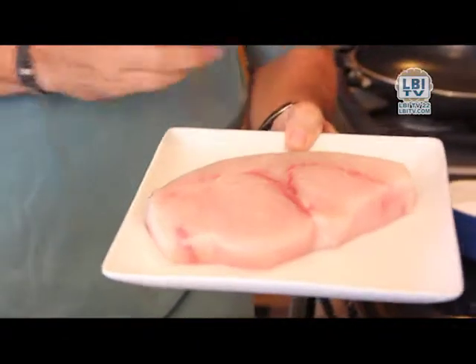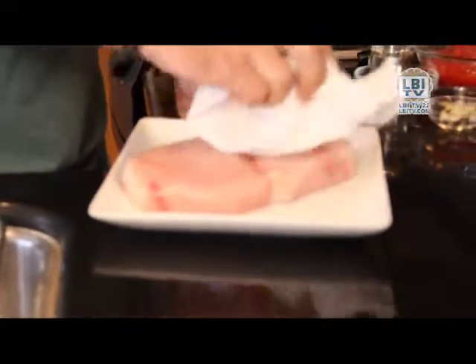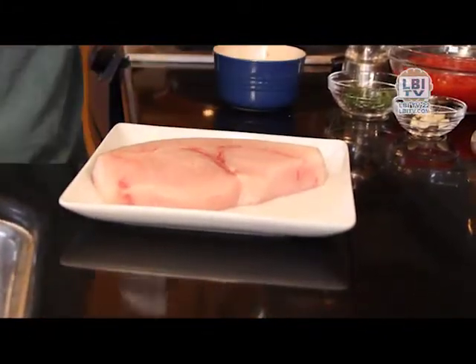Today we have a beautiful piece of swordfish. A very important thing about cooking anything, especially fish, is you want the fish dry. The drier the fish is when you put it in a pan, the more it's going to crisp. It will not steam, and therefore it will get a nice, crispy crust. So I'm going to dry the fish with a little bit of paper towel, like that, so it's got a dry cover.